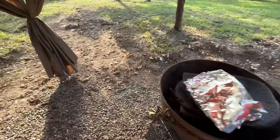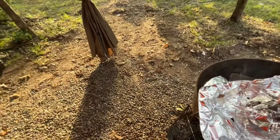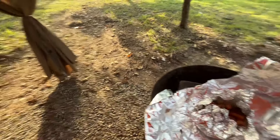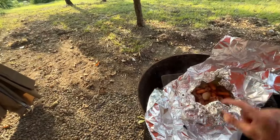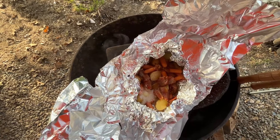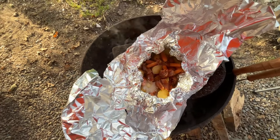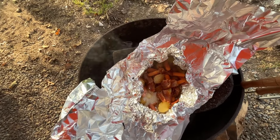Now I've got potatoes and carrots with some bacon, and I'm frying on it now. I've got some chai butter in there.